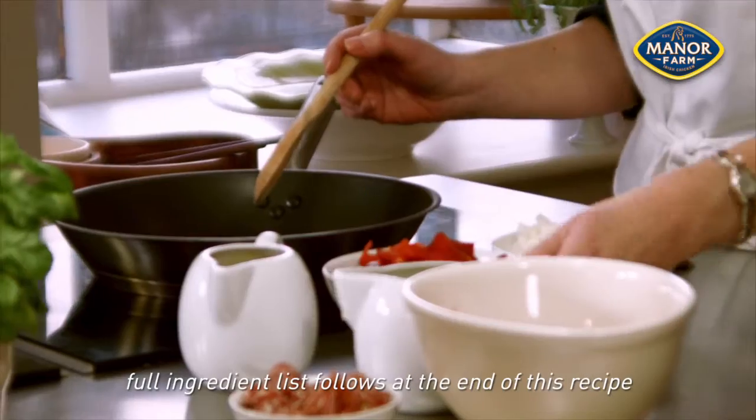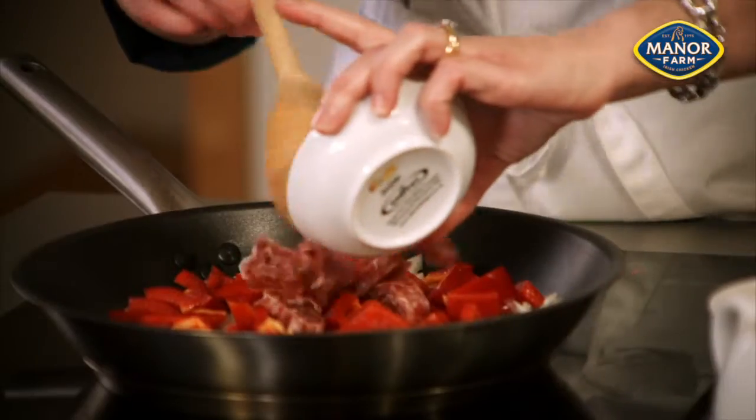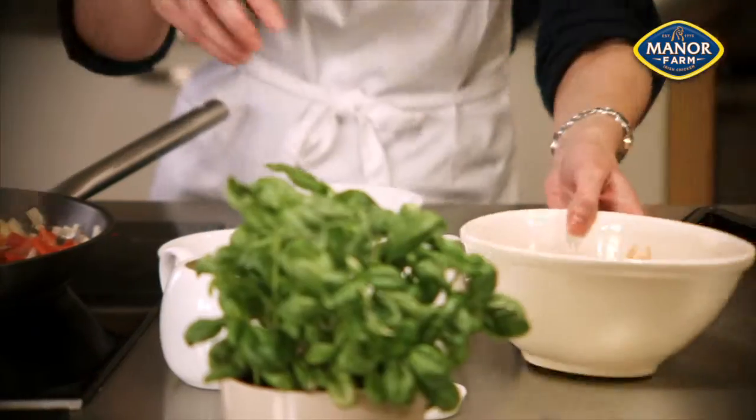Heat half of the olive oil in a pan over a medium heat and add the onion, garlic, peppers, chorizo and chilli flakes. Cook for 2 minutes until soft.